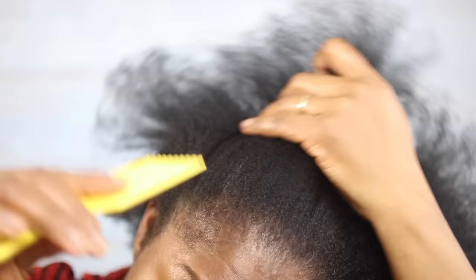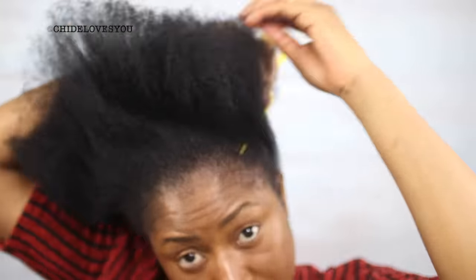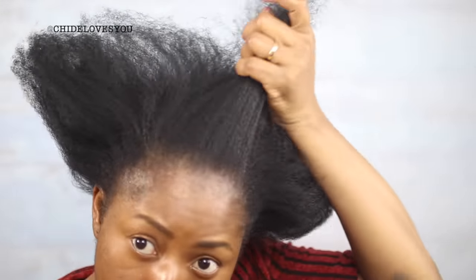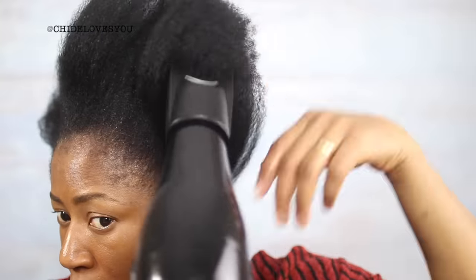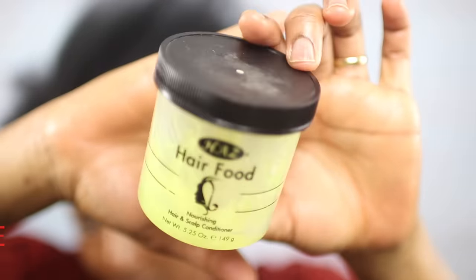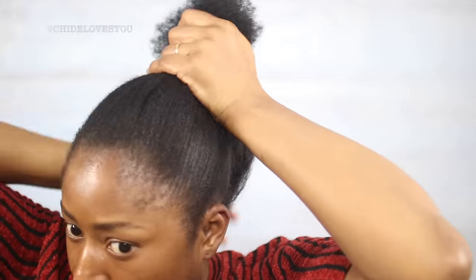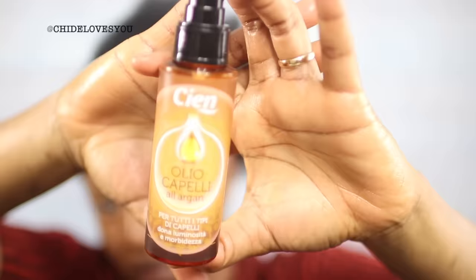Hey guys, welcome back to my channel. I'm here with another hair install and this time I'm going to do a full sewing, no leave out. Before I start, I'm going to wash my hair and make sure I stretch it using a hair dryer. I'm going to apply some hair food — I love this hair food because it makes my hair have a lot of volume.